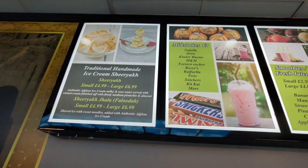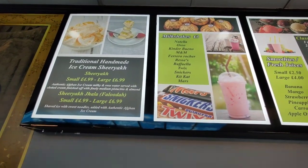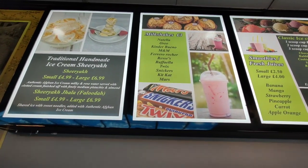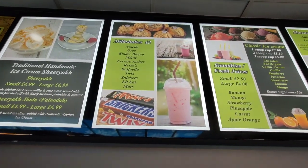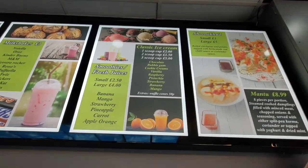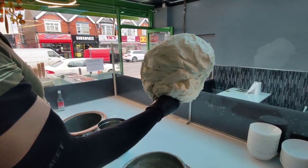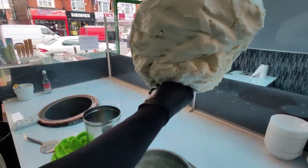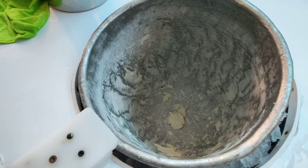If you're new to the channel, show some support by subscribing. There's a traditional handmade ice cream shiryak — small for £4.99, large for £6.99. Authentic Afghani ice cream, milky with a bit of rose water in it. We've got other things as well like milkshakes, smoothies, and fresh juices. And look at that — one massive pile of Afghani shiryak! It's made in this metal drum with ice all around it, and inside is where the prep is done.